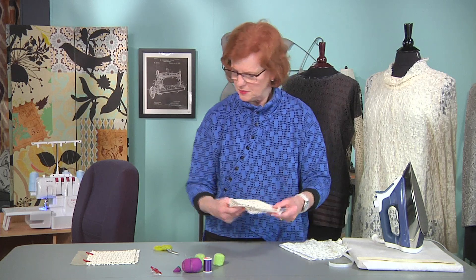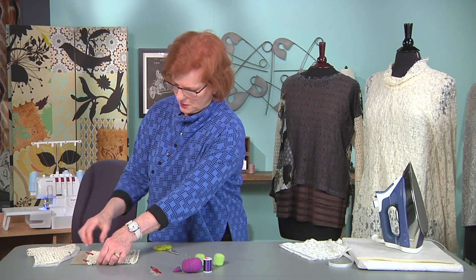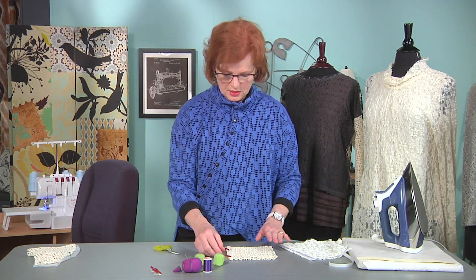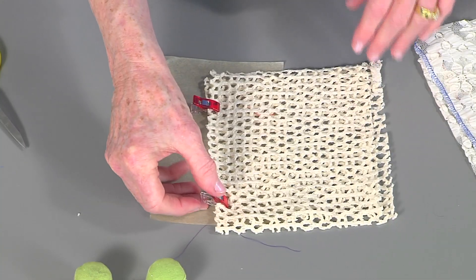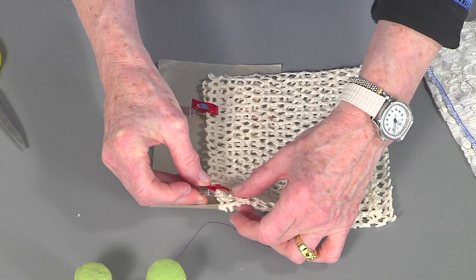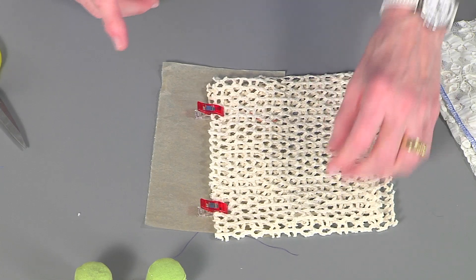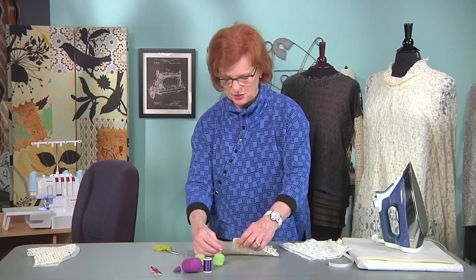How do you sew this, especially since it's so open? Pins don't work, so I've pulled out my trusty clips that hold this fabric together. And the best stitch to use is a zig zag stitch. Let's go to the machine and I'll show you how to do that.